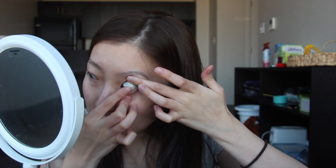First I'm just gonna remove my glasses. My skin right now is actually so bad but I can work with it. I'm gonna put on my contacts.